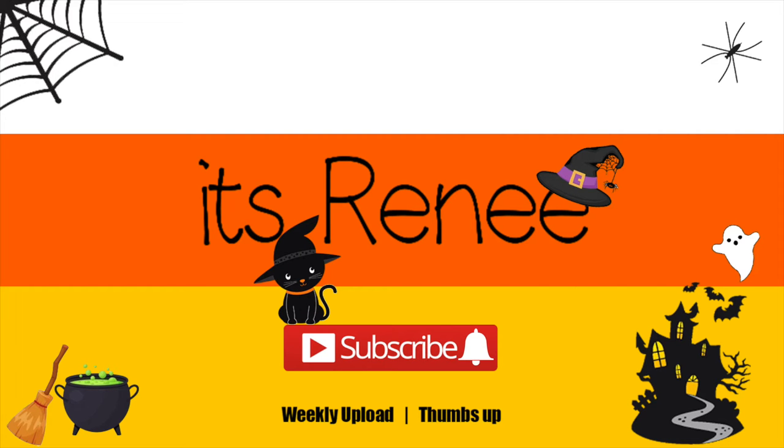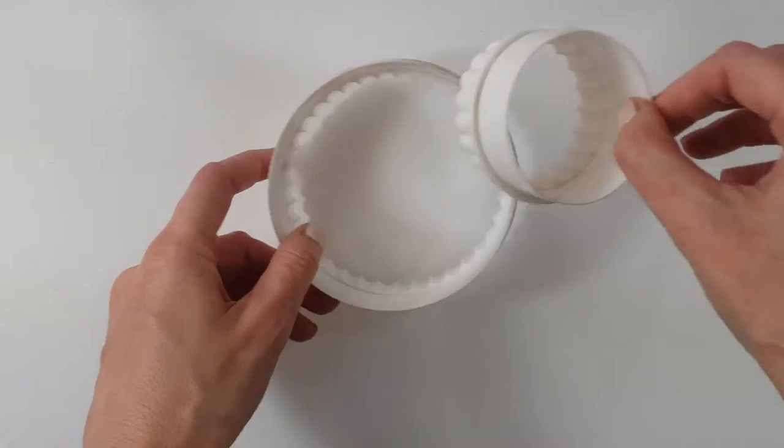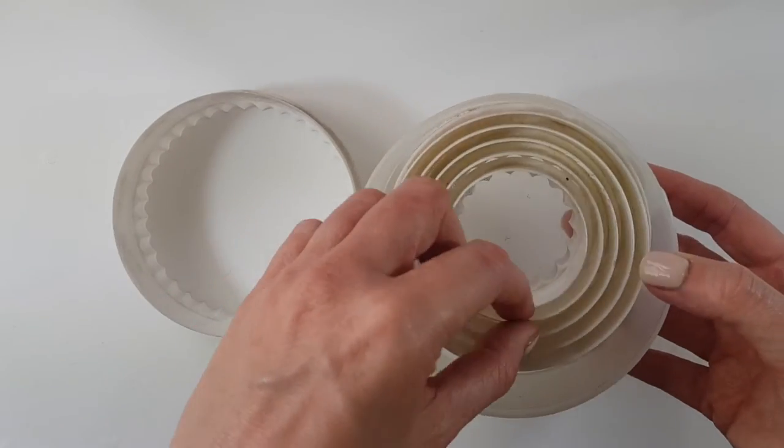Hey guys, what's up, this is Renee. Today I wanted to share with you these cupcake toppers. I'm going to be using these cookie cutters — they come in a set in different sizes.